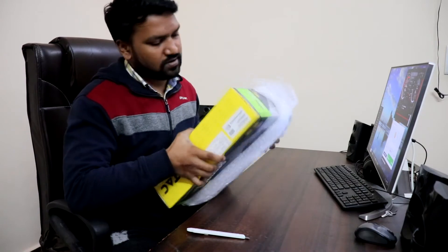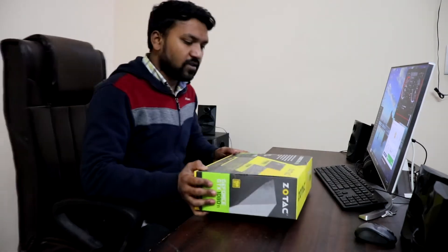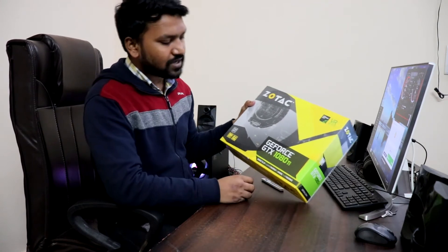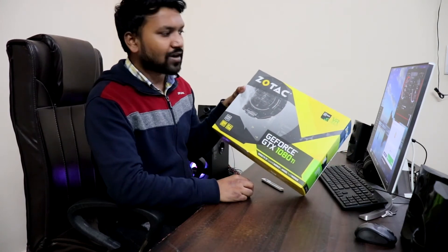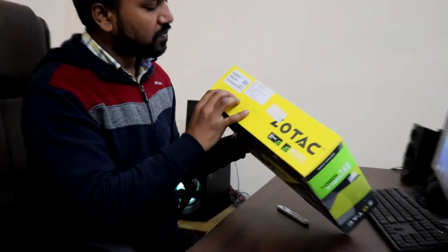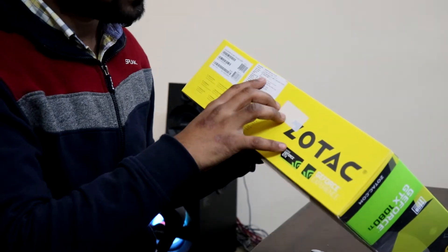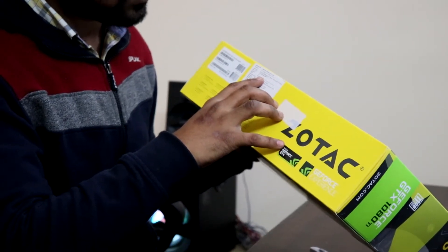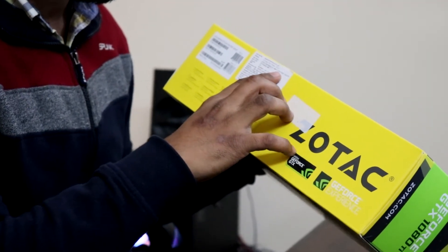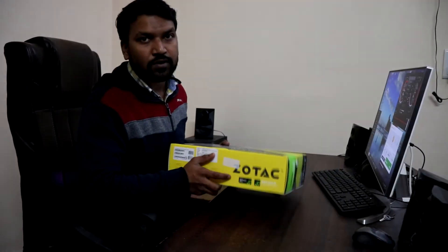So I'm going to unwrap it and set that aside. Let me give you a quick overview of the packaging. As the box says, it's the Zotac GeForce GTX 1080 Ti with 11 GB VRAM. The model number is ZTP-10810G — 1080 Ti, 11 GB, 352-bit GDDR5X — and as I told you, I got it for 65,500 rupees.